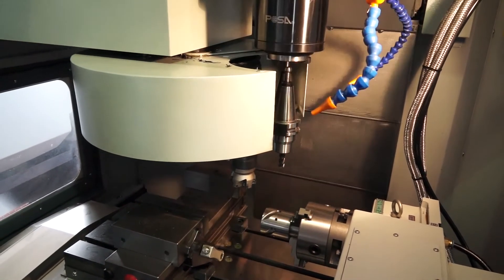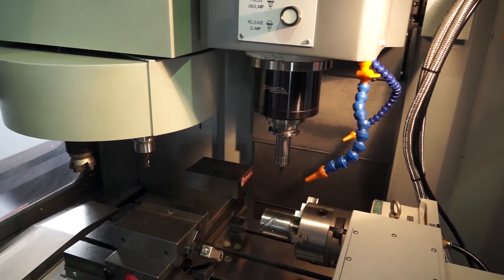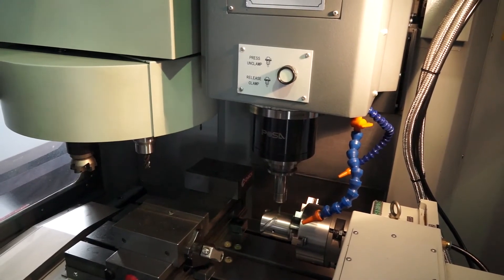The tool changer is a 10 station, so for parts that need more than two or three tools the 10 station tool changer is going to be ideal for that.